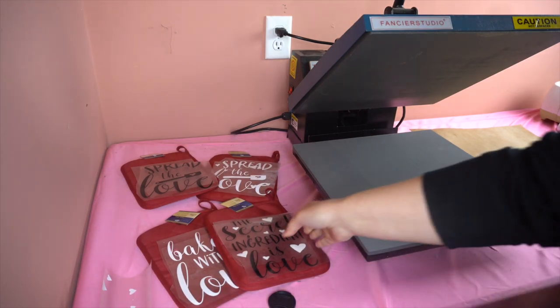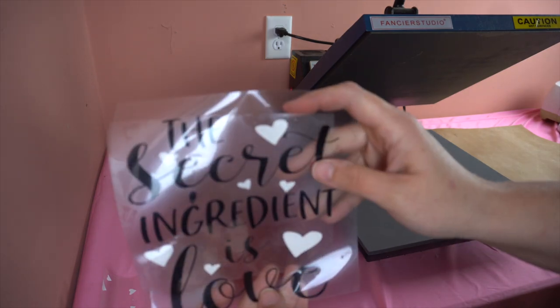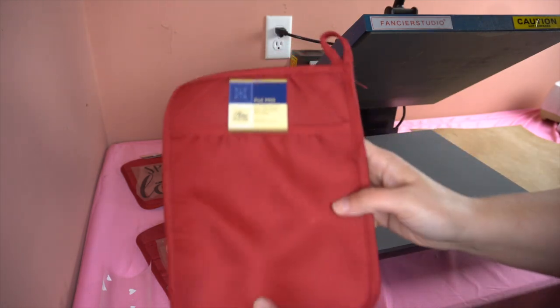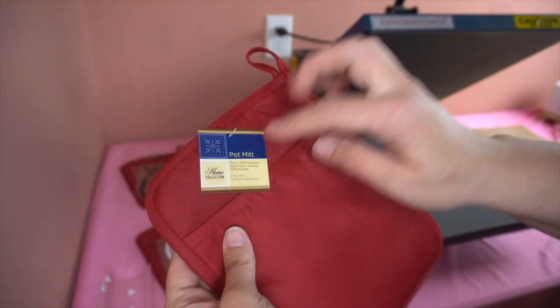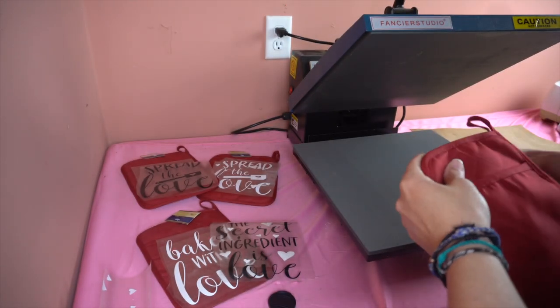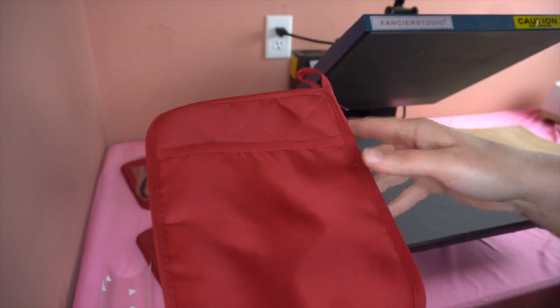I have my files done, cut out, and weeded. I think they turned out amazing - I love them. This one is "the secret ingredient is love." Here are my pot mitts I was talking about. I bought these from the dollar store - I actually did a video on these for Christmas, so these are leftover from Christmas time.